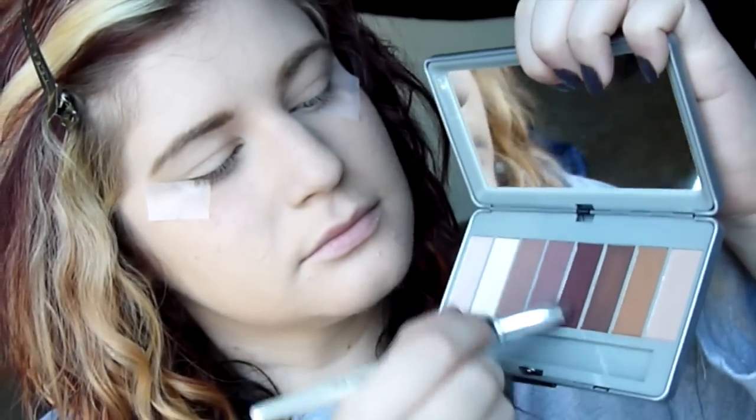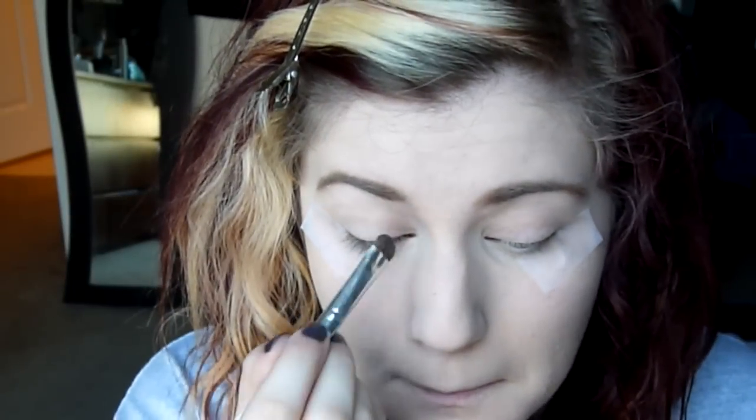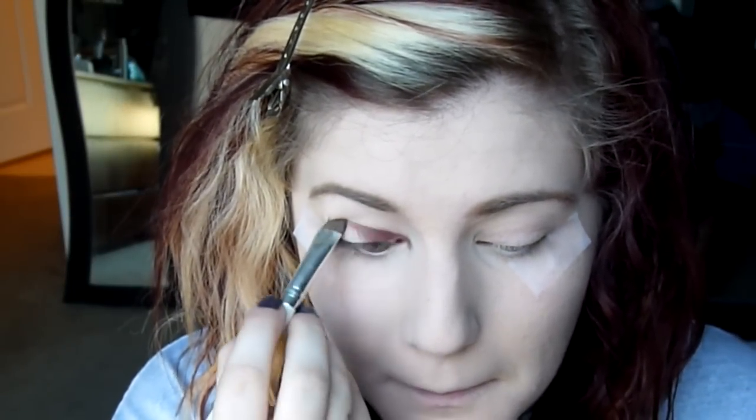Then I'm going to take some tape and put that underneath my eyes so that it creates a crisper line when I apply my eyeshadow. I don't really like doing this because it's so uncomfortable when you're doing your makeup, but what are you going to do? So then I'm going to take my Soul Matz palette by Pure and use the Alter Ego — my favorite shade in this palette.